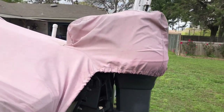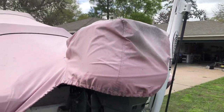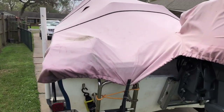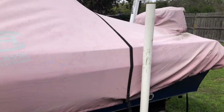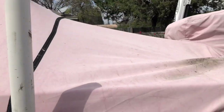Another cool thing is the motor cover — it's actually built in and attached, so you don't have to go buy a second one to protect your motor from the sun. Also, this cover is trailerable, so you don't have to take it off when you're moving the boat. Just trim the straps down so they don't get caught up in the tires.